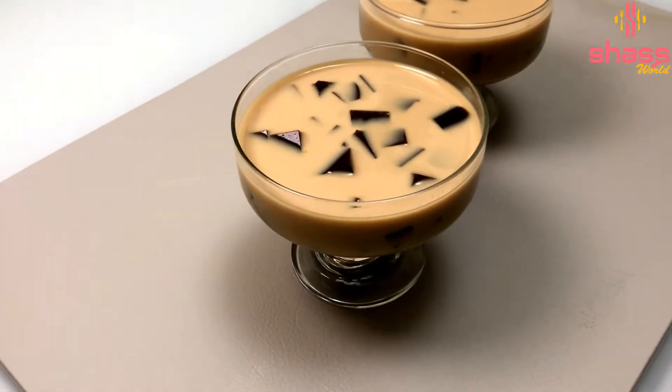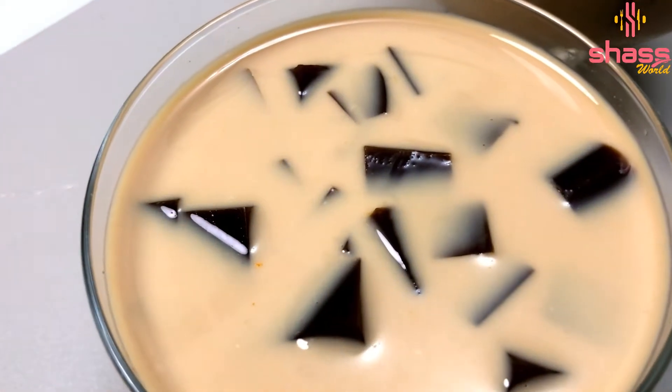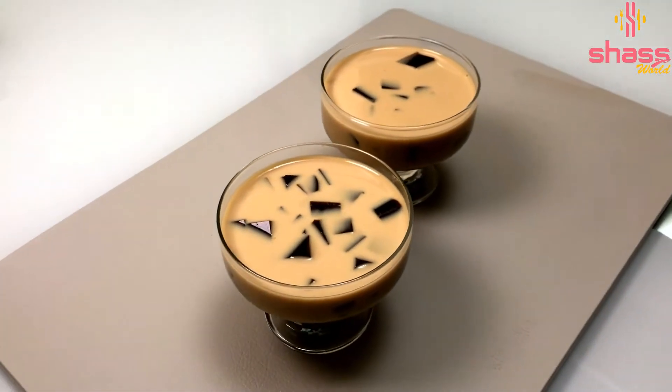Hi all, welcome to Shah's World. Now we have a different food pudding recipe. Let's make a taste of a food pudding.